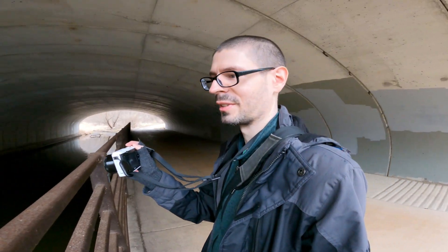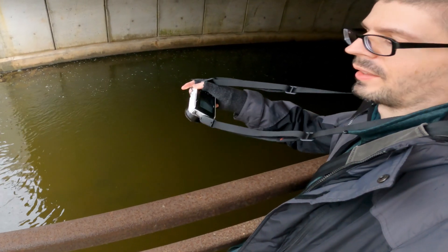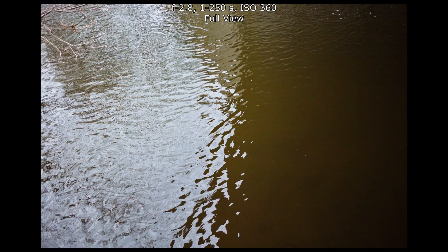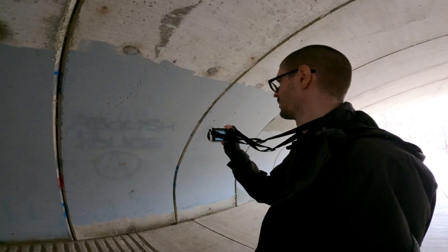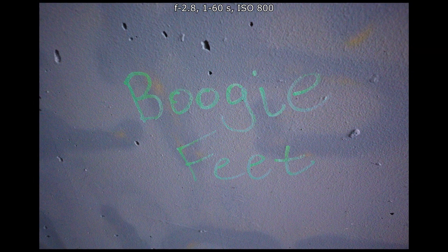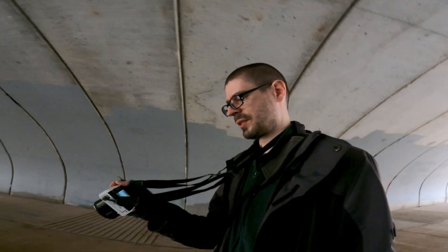Camera's using f/2.8, which is good. That would be the goal — a nice split with the bright and dark areas. The camera's using 2.8, ISO 800, 1/13th of a second. That seems a little slow.